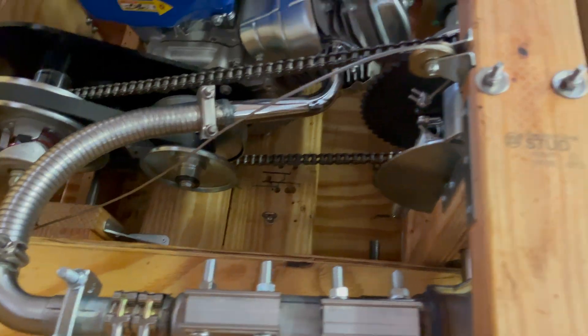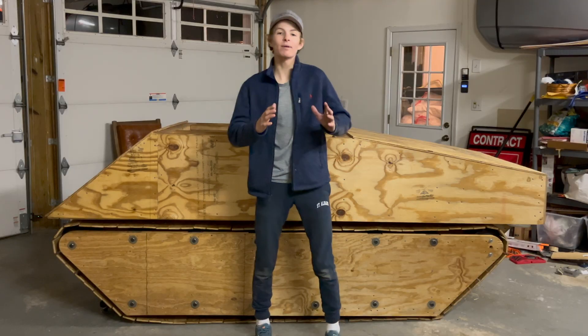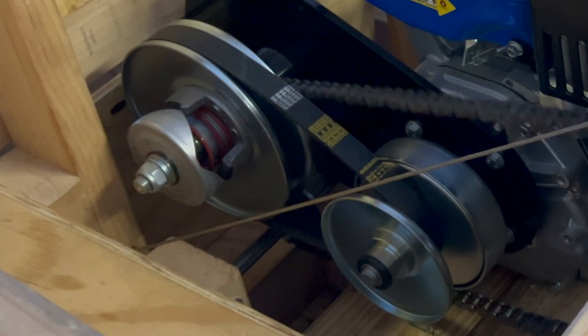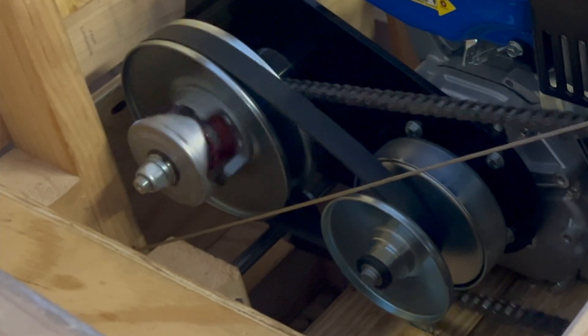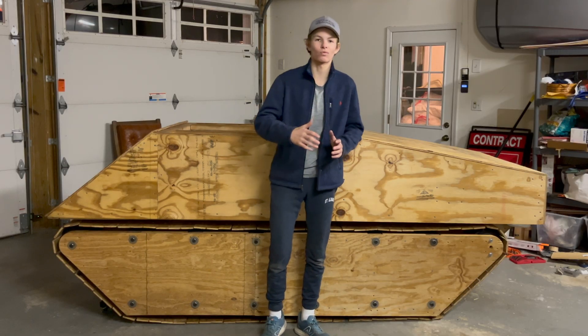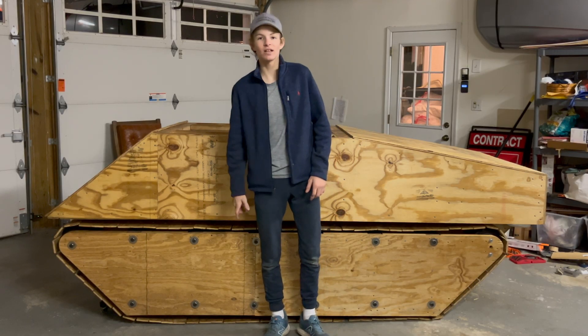I added an exhaust system to it — that did not happen before. I made a few minor changes to the controls, and I made sure the CVT actually engages a little bit above idle so that the tracks didn't just kick right into gear right at engine start. So yeah, let's just get to the test.